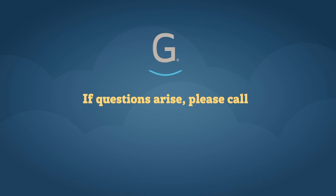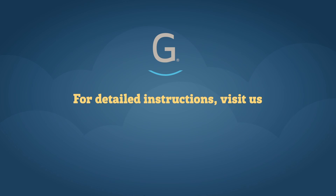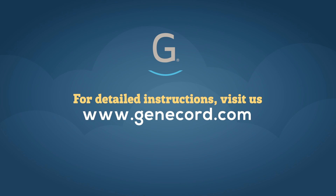If questions arise during delivery or any time, call us at 877-783-7836. This number is answered 24 hours a day, seven days a week. Detailed written instructions are also included in each collection kit and online at www.genicord.com.